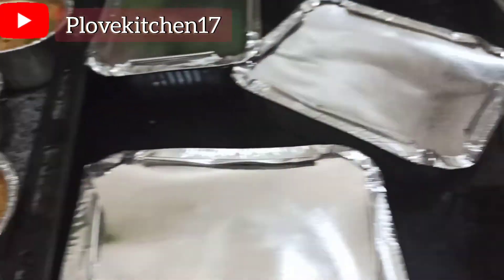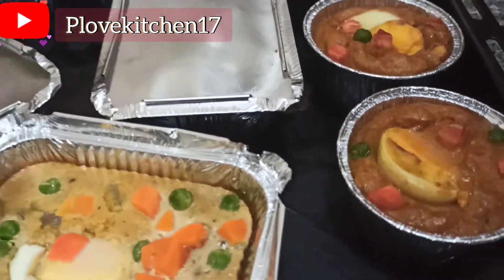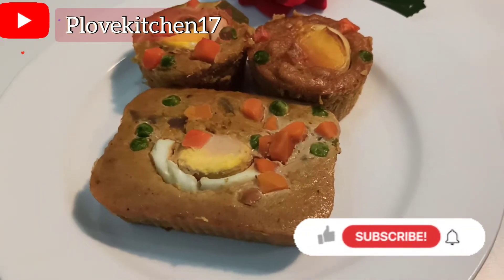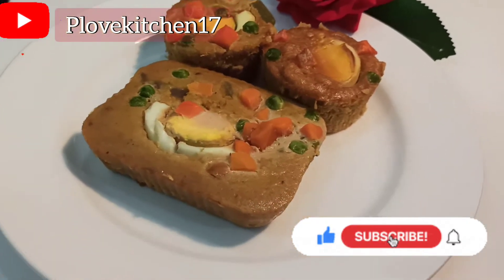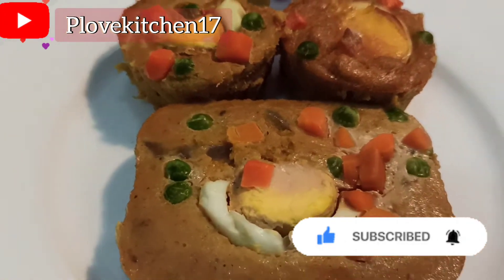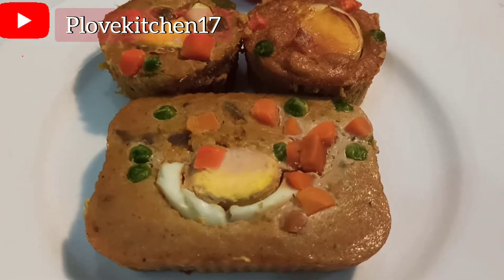Thank you so much. Thumbs up for this video please. Give me a shout out in the comment section — which would you love to try? Subscribe if you haven't subscribed. Share out please, and God bless you. Support your lady, share out to friends. Thank you for always coming back to support me. Till I see you in my next video, keep living your best life. God bless you, and I appreciate you. Bye!